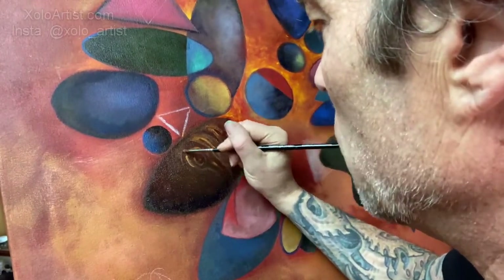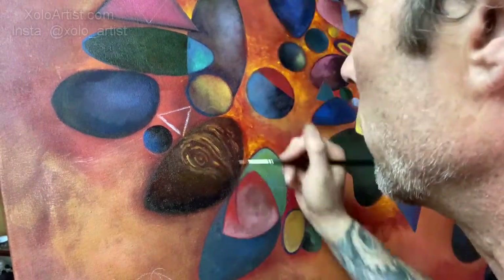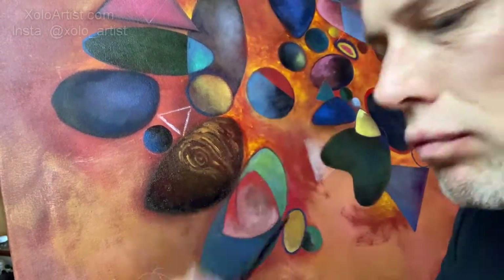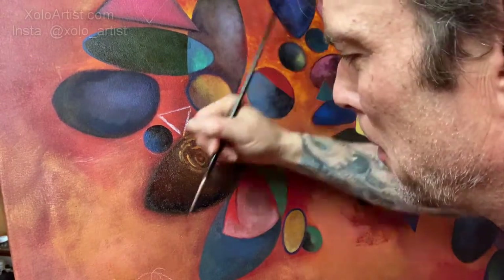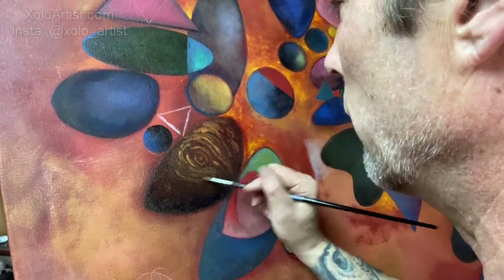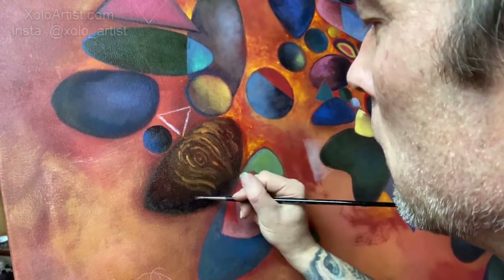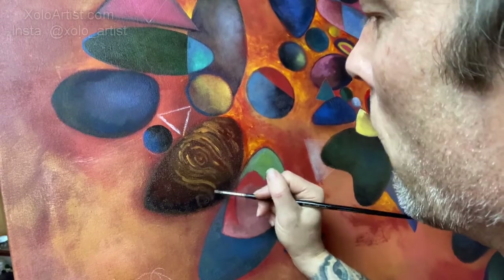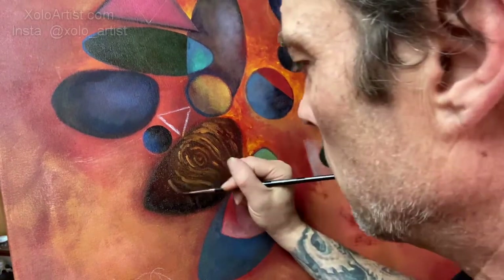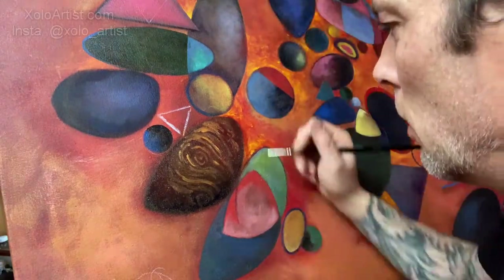Even though that's not necessarily what's happening, still just do it the same way. Just think of it going down this way, so it'll lighten up this way as it gets darker. We're just going to use a different color on that part. Let's do a little one here. Get some texture down there too. Got to get some texture everywhere.